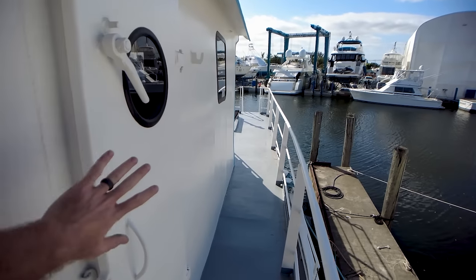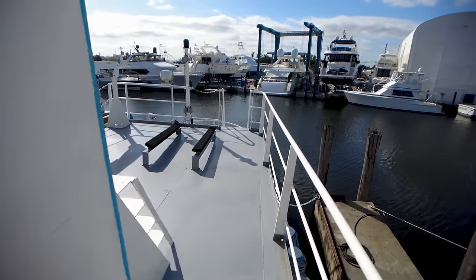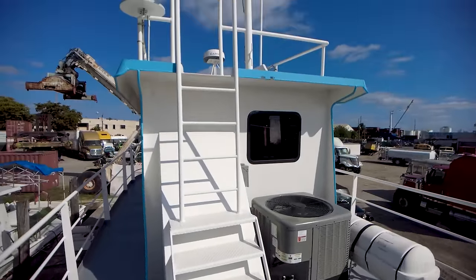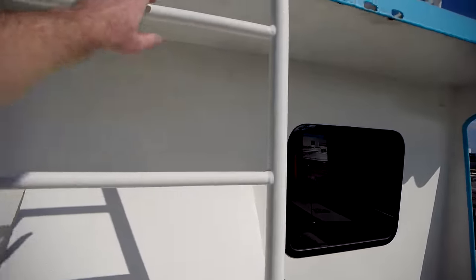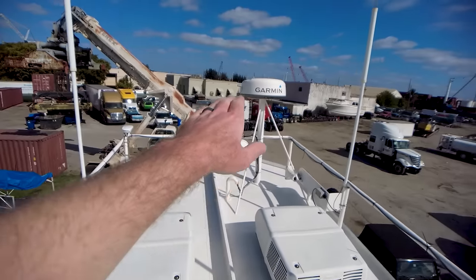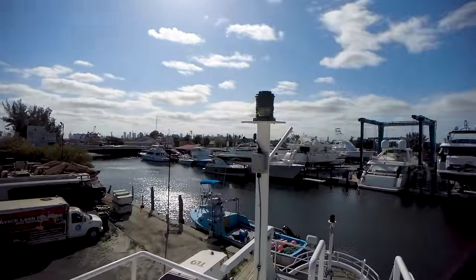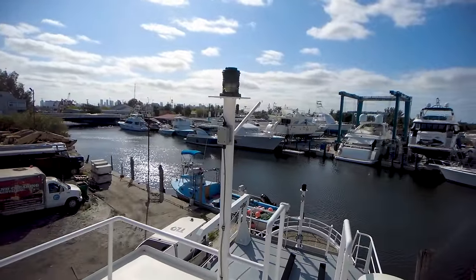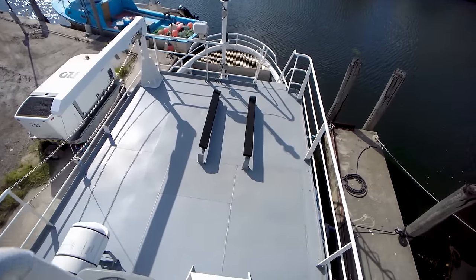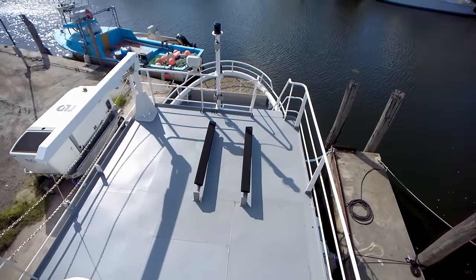Going aft, you've got doors on each side going into the wheelhouse, but we're going to go ahead and enter that from inside in a little bit. We've got stairs and another ladder going onto the top of the wheelhouse. Up here we've got a couple more AC units, a new Garmin radar right there, some VHF and SSB antennas as well, and your big navigation lights. There's so much space on this boat — don't fall down though, because that would get you hurt.